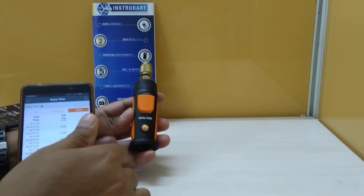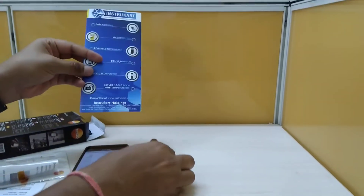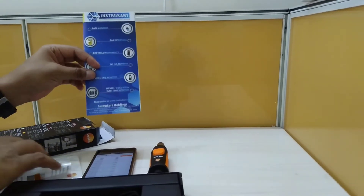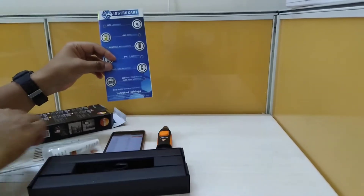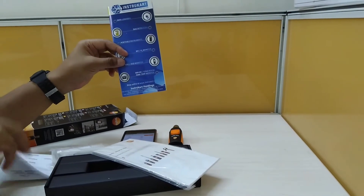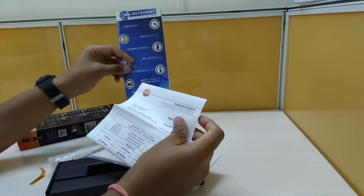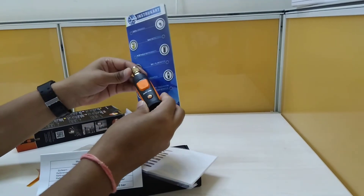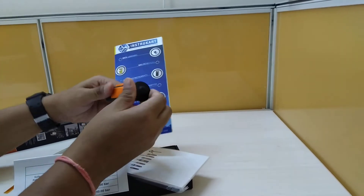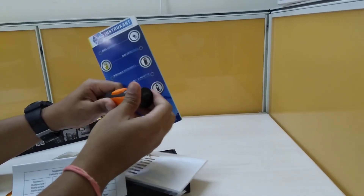For more information, you can visit www.instacart.com. The standard accessories include the strap, the instruction manual, and the calibration certificate which comes along with the instrument. This device is operated by three triple-A size batteries, which you can insert by opening the lid.